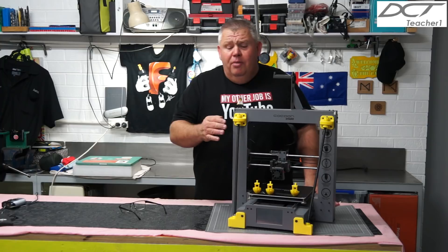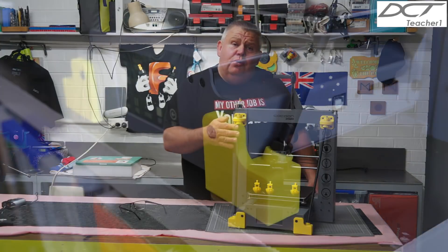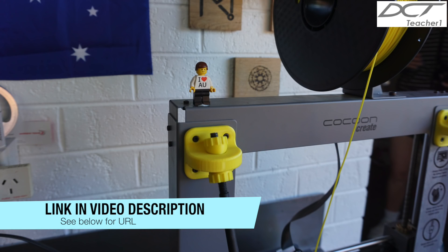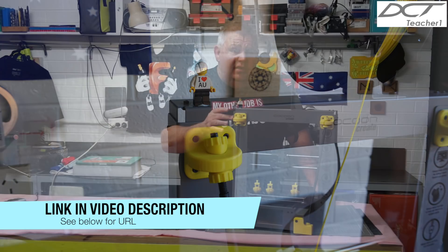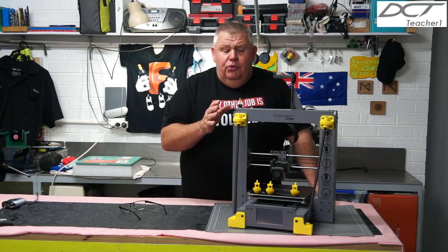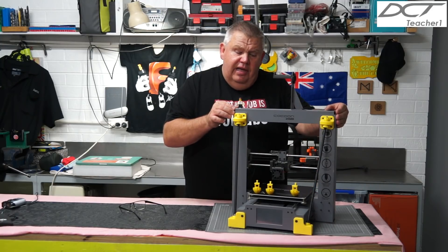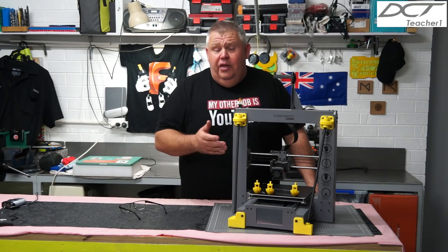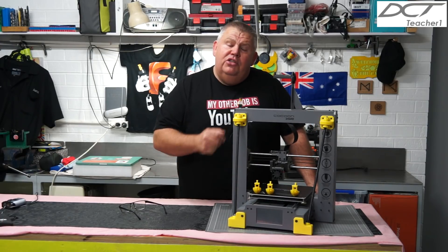Please bear in mind that my printer has deviated from the original one out of the box. I've actually fitted these tower support struts. I'll put a link in the video where you can find this and do this upgrade — I highly recommend you do it. It stiffens up the Z-axis, the whole tower, and gives you a better print. Alrighty, let's jump straight into it.